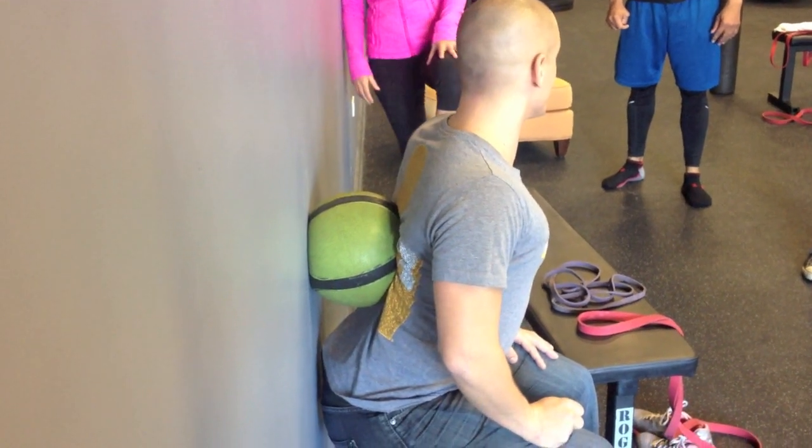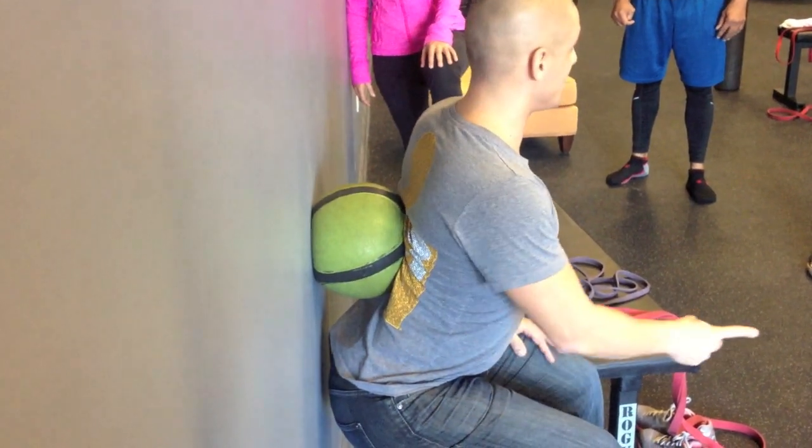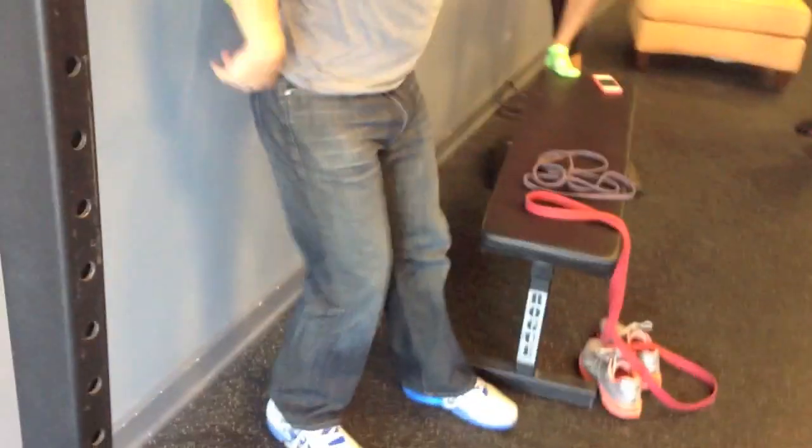If you were to pull this way, I would fall, just because I cheated my feet that way. But ideally, that'll be the same position.